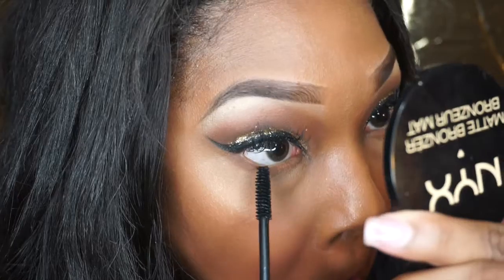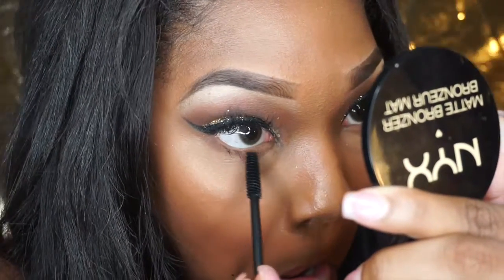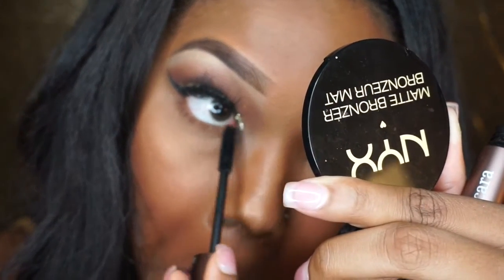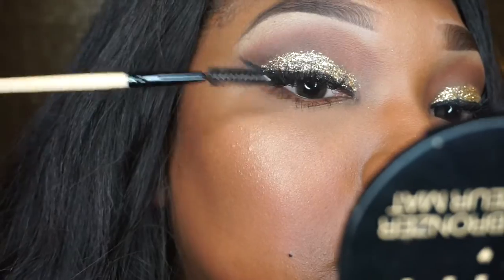Now we're going to go in with our Nika Cake Cosmetics mascara and apply it however you want for your bottom mascara. I do mine this way because my lashes aren't that long. Just apply that all over. Then I'm taking a clean spoolie — I do have individual lashes on so I'm just cleaning those — and this is my finished look without my lip gloss.